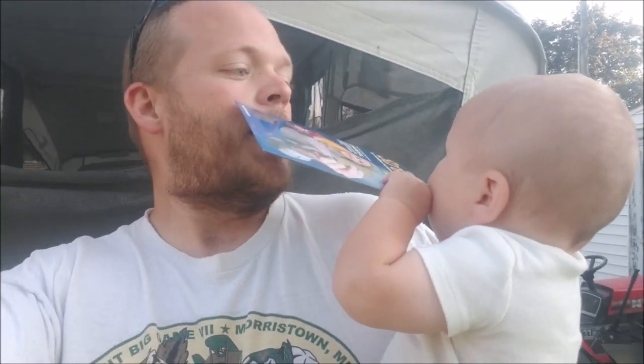Hey everybody! It's been a busy week with lots of things to show you here as we're getting ready for our camping trip.